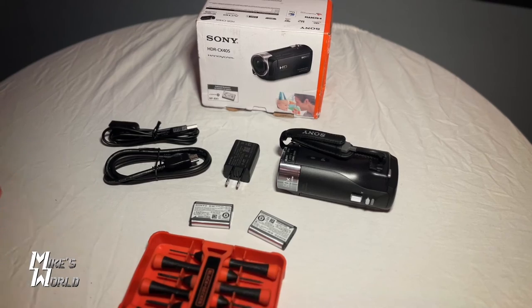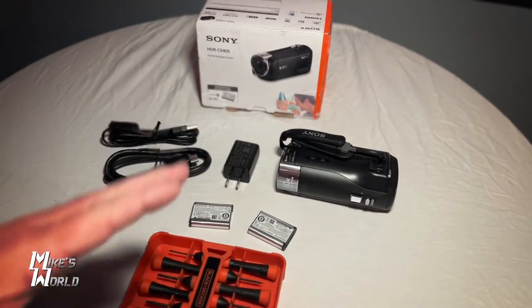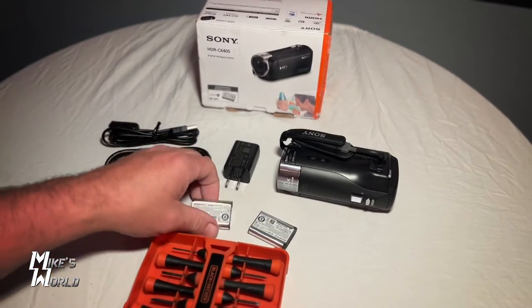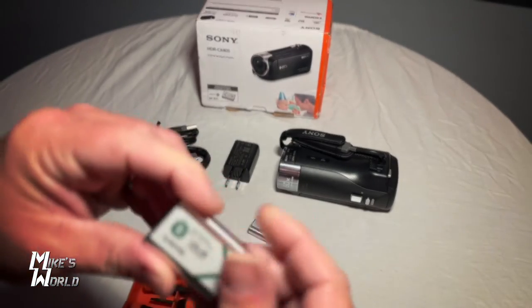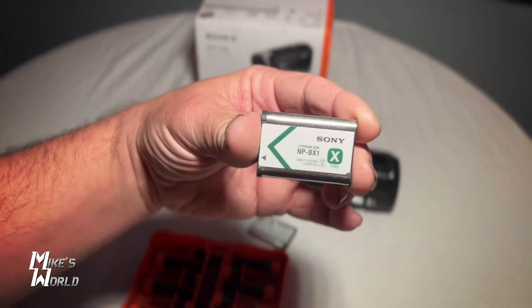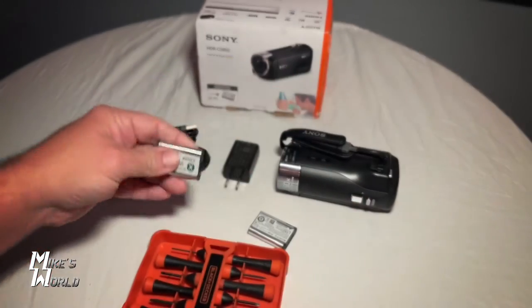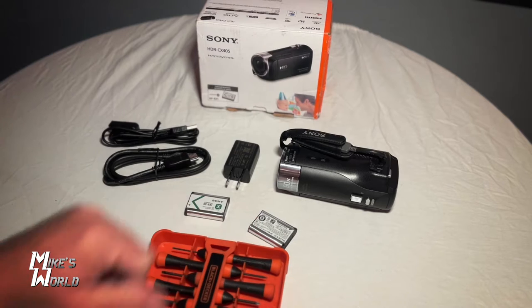So here we have the CX405 laid out: the box, the camera. These are all the cords it comes with, and this is a small screwdriver set that will come in handy here in a second. You'll notice that I have two of these batteries because I actually ordered a second one. So this is the Sony NP-BX1 battery. One of these comes with the camera and we ordered a second one.